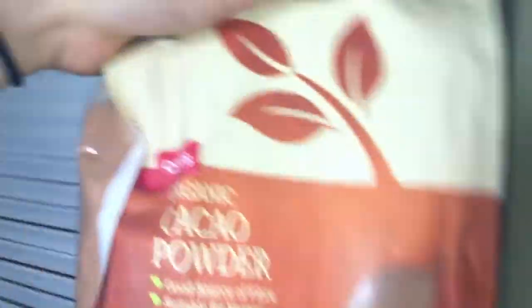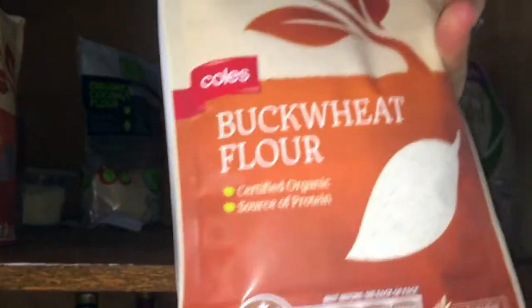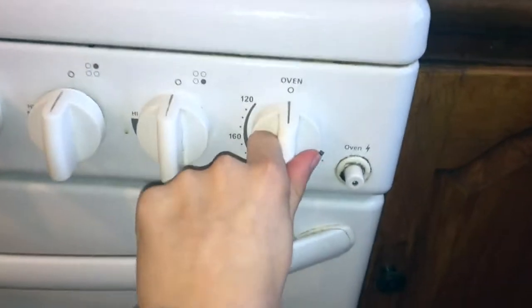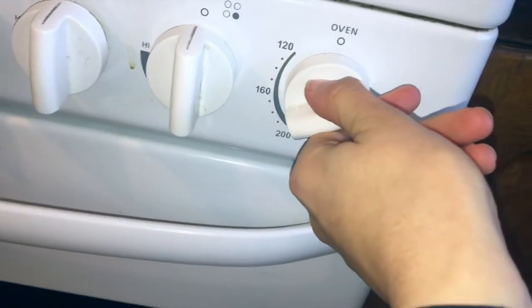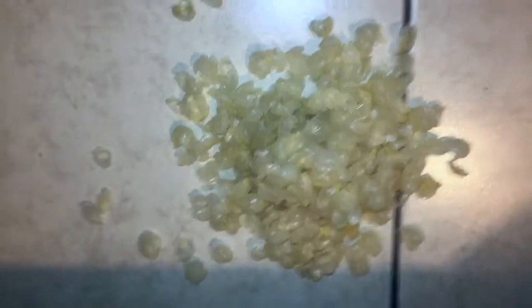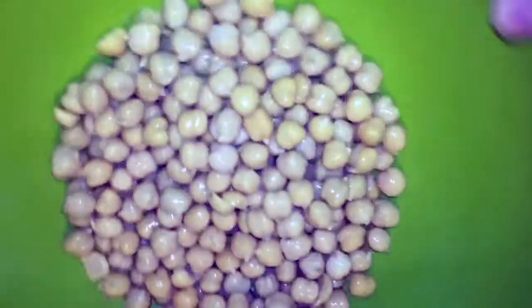We're using chickpeas. You'll need cacao powder, and I'm using Happy Way protein powder as my vanilla sweetener, almond milk, coconut sugar, buckwheat flour, baking powder, a sprinkle of cinnamon, and berries — I decided to throw those in as a last little thing. Preheat the oven to 200 degrees. Rinse the canned chickpeas and peel off the outer layer, as that will help prevent any bloating or indigestion.